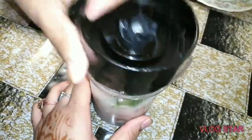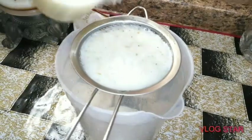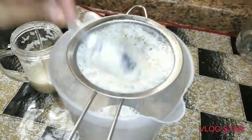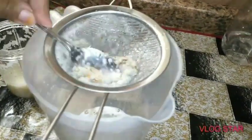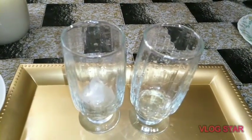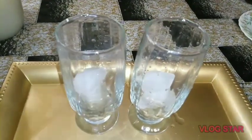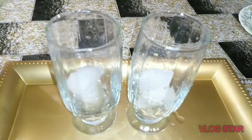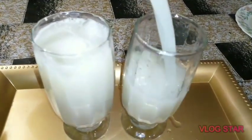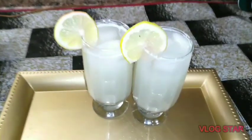Now we will blend it. We have blended it and will strain it. I want to add a pinch of salt. We are going to pour the juice in a glass. Finally our litchi juice is ready. You can see how yummy it is.